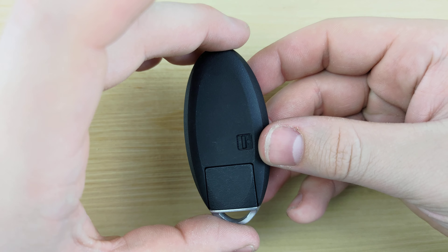Put the new battery in, positive side down. Put the remote back together, put your key back in, and that'll be it.